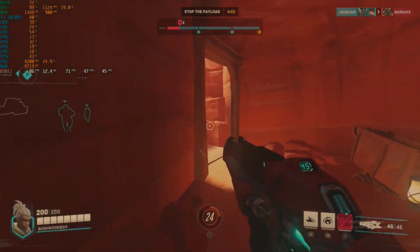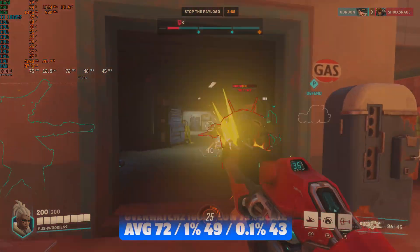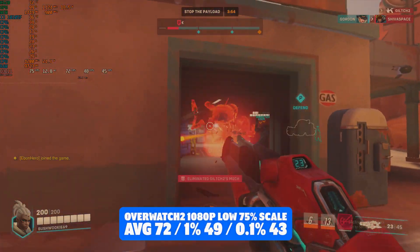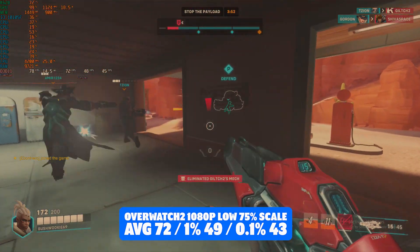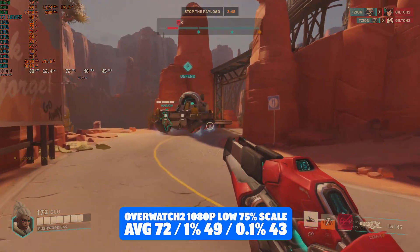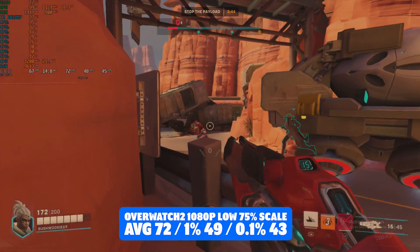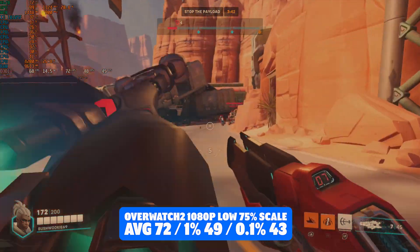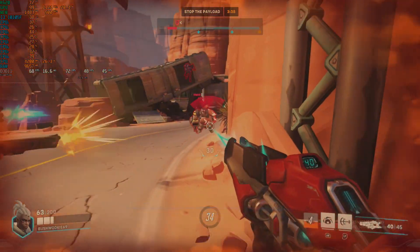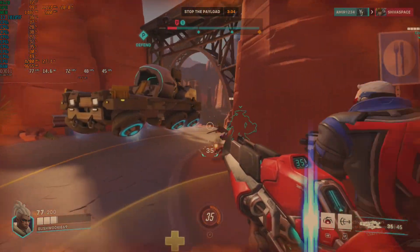Overwatch 2 next — a newer title — 1080p, 75% resolution scaling on the low preset. We achieved an average of 72 FPS with 1% lows of 49 and 0.1% lows of 43. Another great experience, not quite as high as I would like for a game like Overwatch, but 60 is the magic number especially at this lower end of the market, so yeah — Overwatch 2 would be more than playable on a card like this.